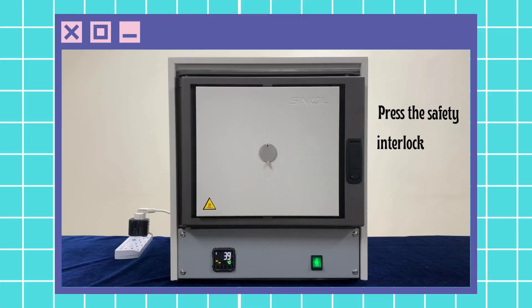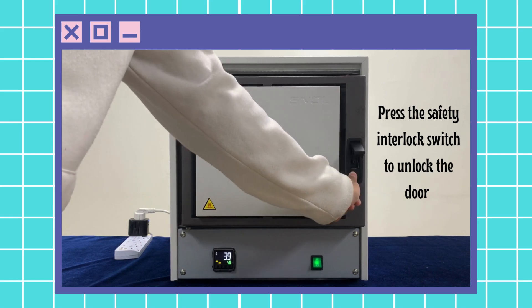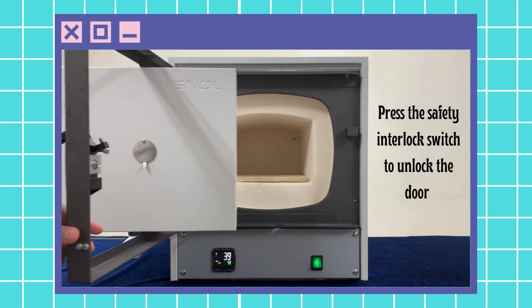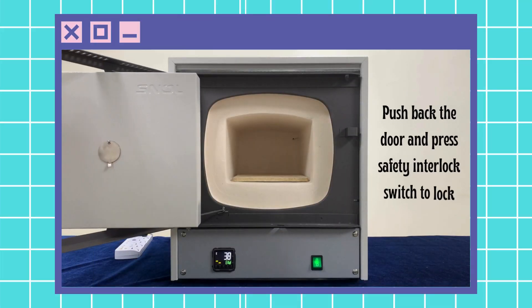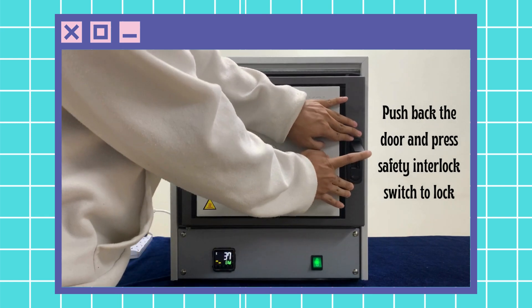To open the furnace, press the safety interlock switch at the right side of the furnace. To close the furnace, push back the door and press the safety interlock switch.